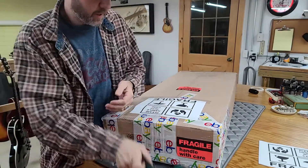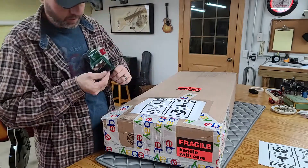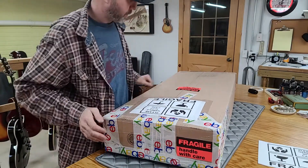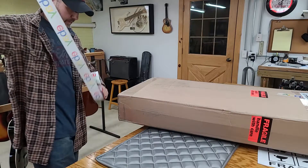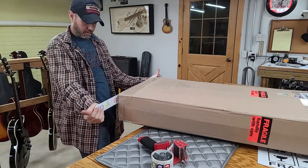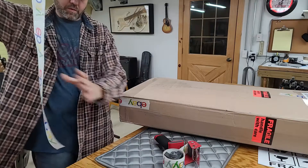I'm going to reinforce the bottom some more — again, redundant, overdo it, check, double check, triple check. The bottom looks like it's taped really good already, but I'm going to go over it a couple more times anyway.